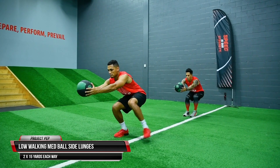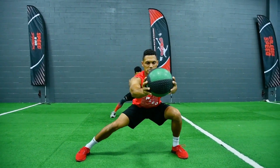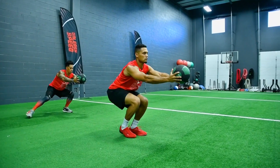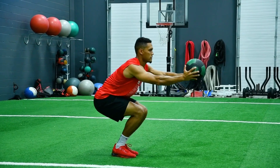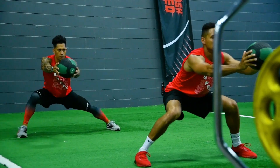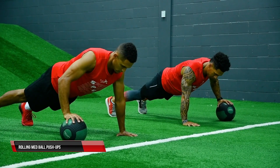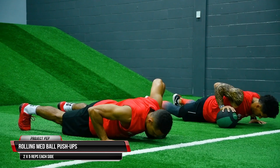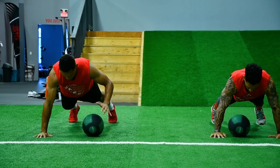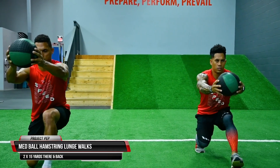The first exercise is our low walking side lunges, keeping the med ball out in front of the body. The emphasis is to stay low and not pop up. With every step, bring your feet together and squeeze your inner thighs to emphasize groin activation, while pushing off the outside leg. This is an amazing drill to develop strong, powerful hips, and holding the ball out front builds stronger shoulders. Then we go right into our rolling med ball push-ups, developing shoulder stabilization and core strength — don't swivel or sway the hips.